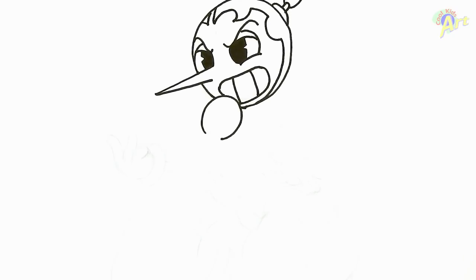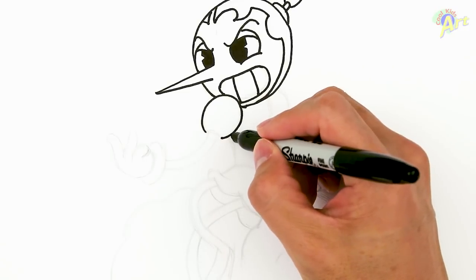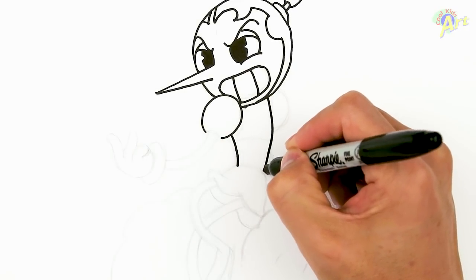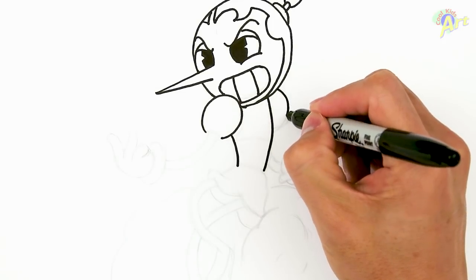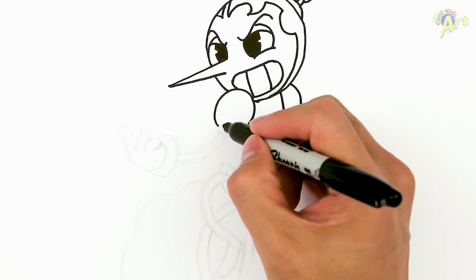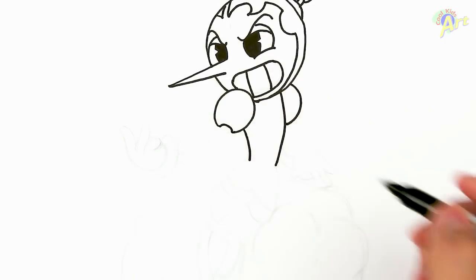Let's move back down to the body. We can draw two lines right here — it's going to be her body curving. And then the other shoulder. So now we can draw her arm. Right around here, coming back here, we can close that off with this curve.